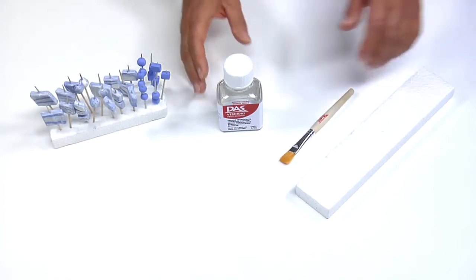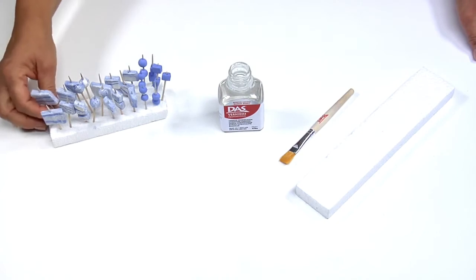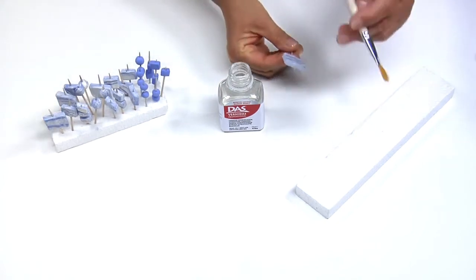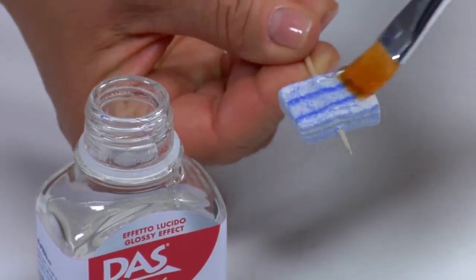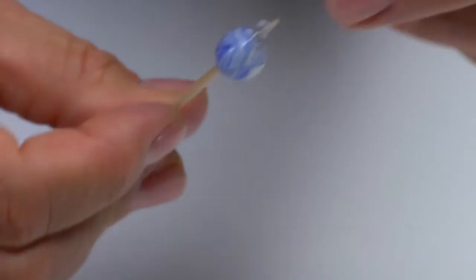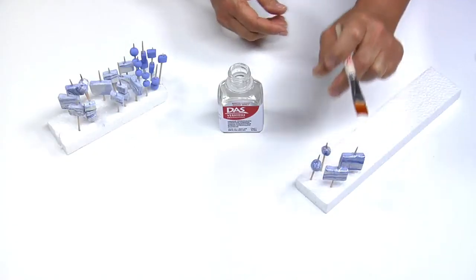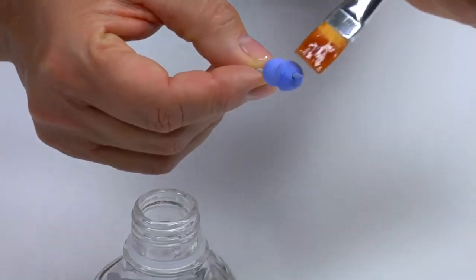Once dry, remove the toothpicks from the support and apply one or more coats of Vernidas Professional Protective and Glazing Vitrifying Varnish for a glossy effect. By the way, did you know that our varnish is dermatologically tested? Place every toothpick vertically on a new support and leave the varnish to dry.